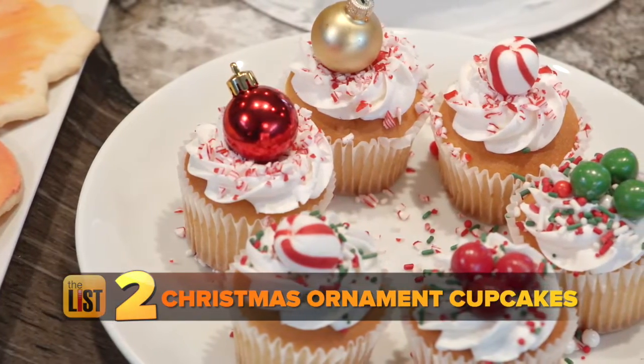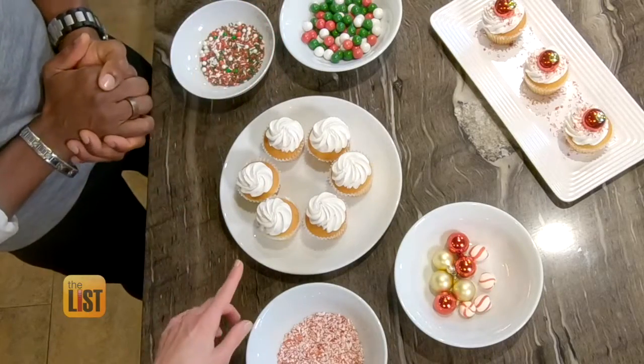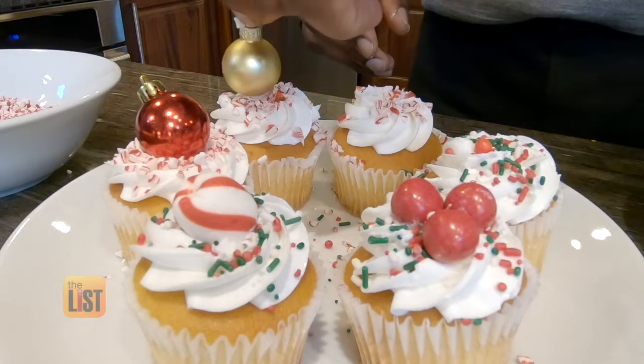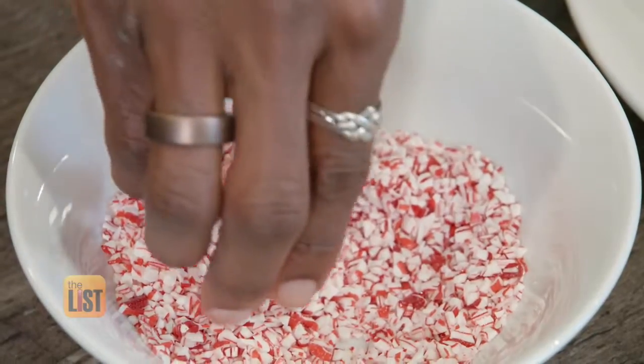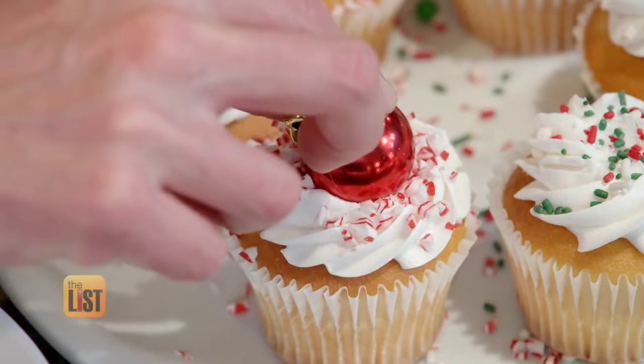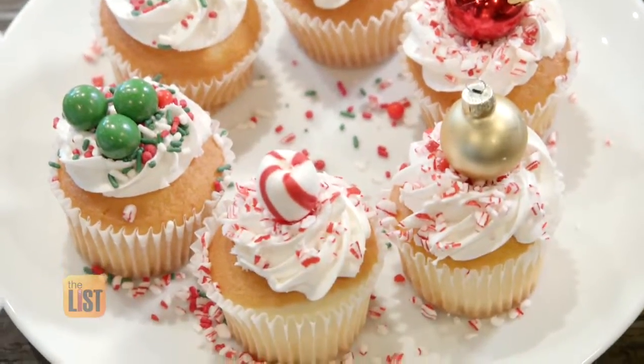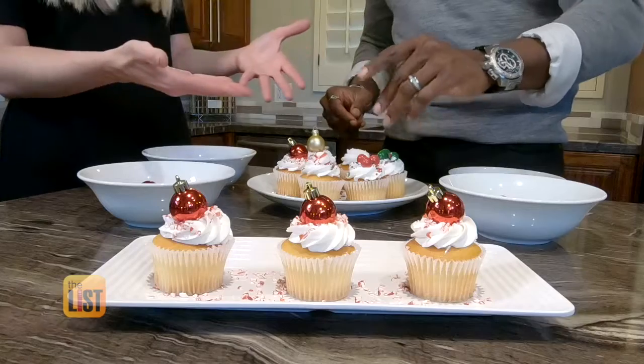Next, make high-class Christmas cupcakes using low-cost mini ornaments. These look familiar — you've probably seen them in any grocery store you've stepped foot in. You'll always find a vanilla cupcake with white buttercream on top. You can find mini Christmas ornaments for just a couple of bucks. Crushed candy canes are easy decorations too. Just put the little ornament right on top. For 100% edible cupcakes, add some sprinkles and use mints and candy instead of ornaments. And all of a sudden we have something that looks homemade — done in under a minute.